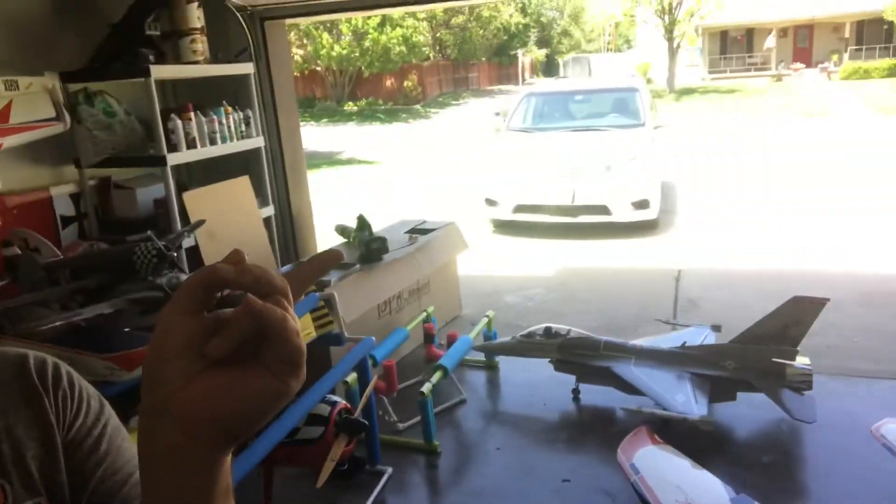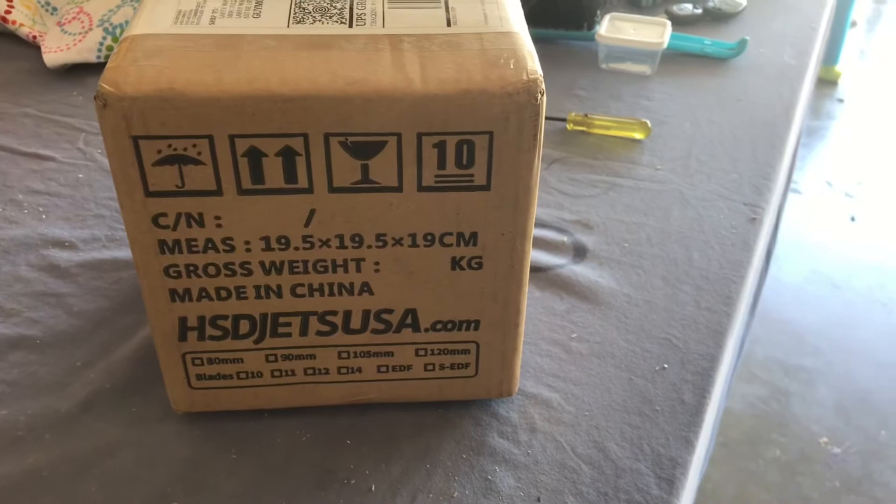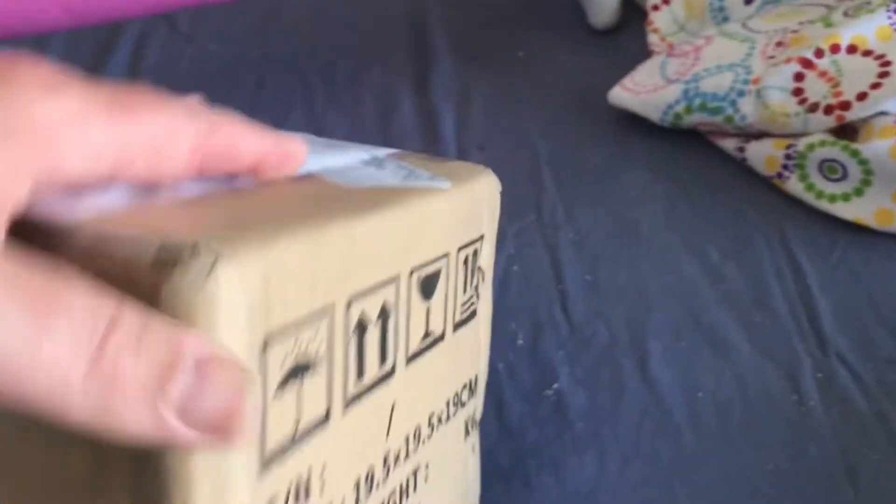Hi, welcome to Larry's Hobby Garage. Today we're going to be doing an upgrade of the HSD Jets F-16 right over there. The UPS driver just dropped this box off and we're going to pop it open and see what's inside.